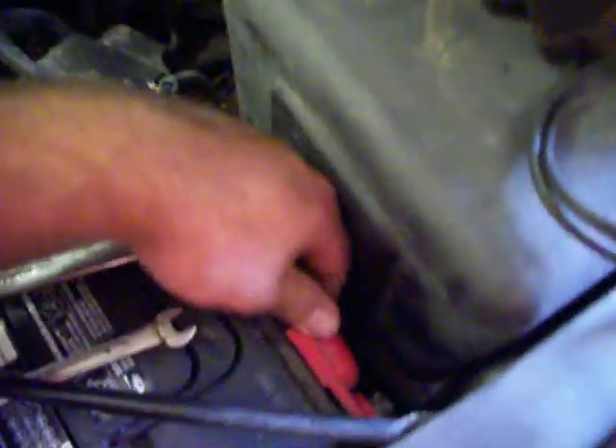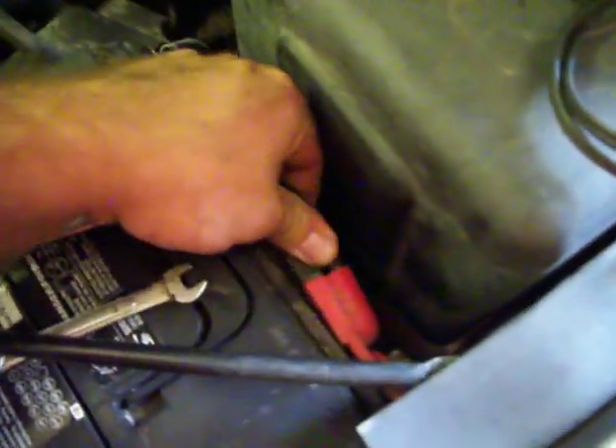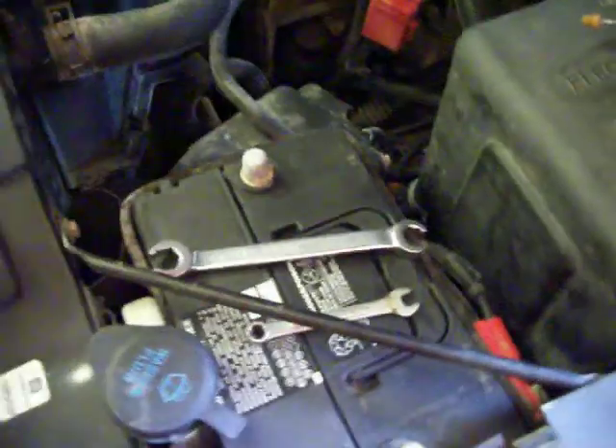I started looking at this thing. If you look, both connections on the battery are loose, which might also explain my starting issue. And since the bug deflector was broken anyway, gotta do some cleaning.